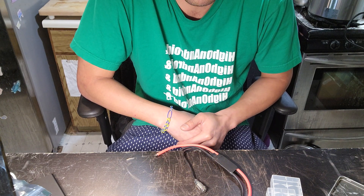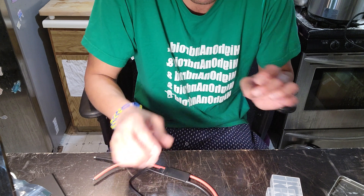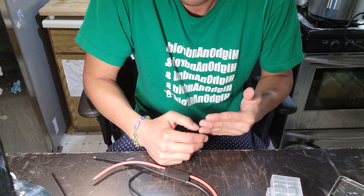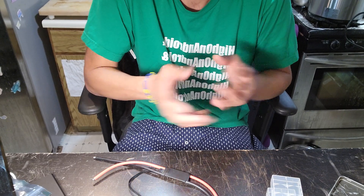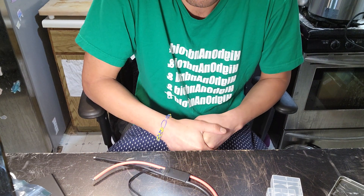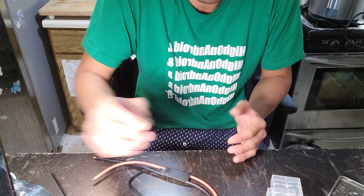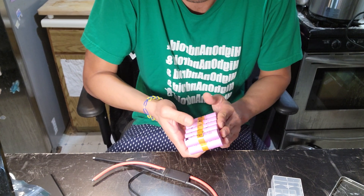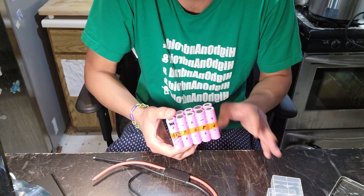Most of you are probably going to be riding on flat ground or maybe slight hills, but what really happens is sometimes on a board that's not designed for hills, I'll go up a hill and the battery BMS will cut off. This is one of the worst things that can happen on a skateboard — it's happened with my cheaper Chinese skateboards. When you use cheaper batteries, anything less than a 30Q 18650, you have a chance of the BMS cutting off.